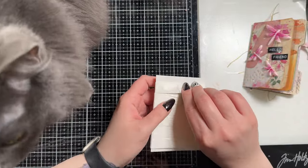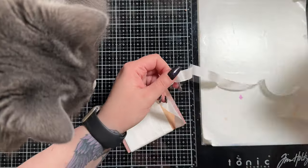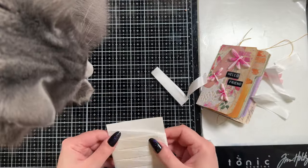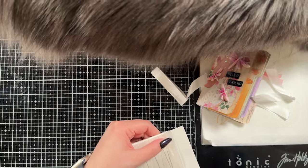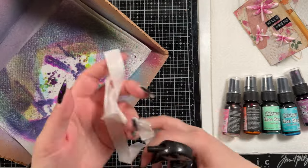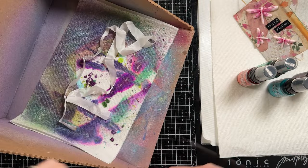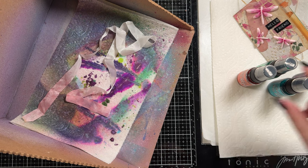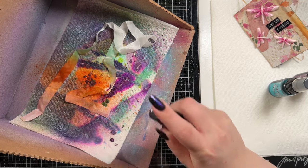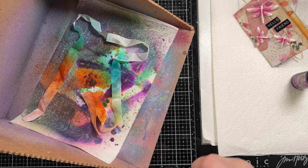I am incredibly happy with how this project turned out. It is all bound together, so now I want to create something that will hold it closed. I have here some Tim Holtz crinkle ribbon — I've had this in my stash for a long time. Any ribbon would work for this; this is just his version and I know it dyes beautifully, which is kind of why I chose it. I want to spray it with a bunch of inks so I can color-code it to what I've done with the different colors in the folder. I add a little bit of water to it and then put it into my splat box, then I'm going to use five different colors of mica spray.